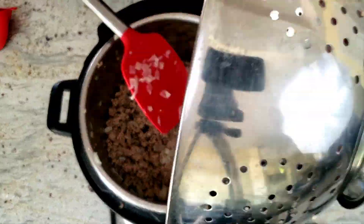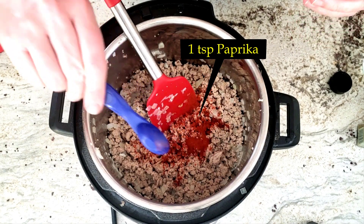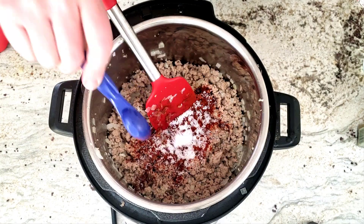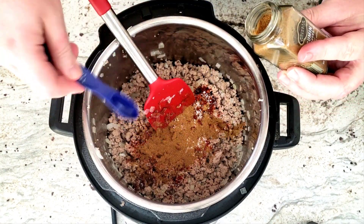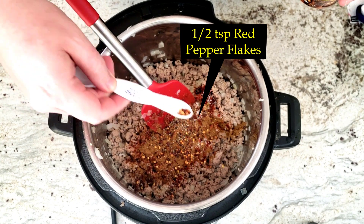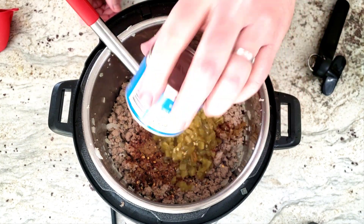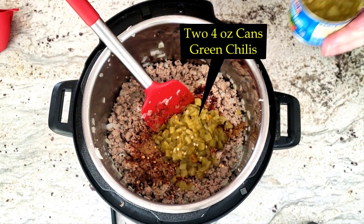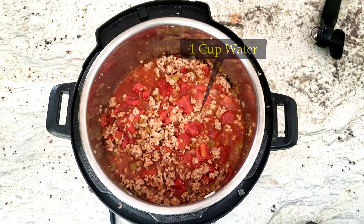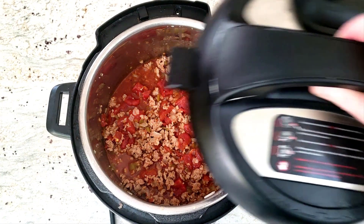To the meat, we're going to add one teaspoon of paprika, one teaspoon of chili powder, two teaspoons of kosher salt, two teaspoons of cumin, ground pepper to taste, half a teaspoon of red pepper flakes, two four-ounce cans of green chilies — they are quite mild and flavorful — a cup of water, and two 15-ounce cans of chopped tomatoes are also added, but we did not get to see that because my camera stopped recording.